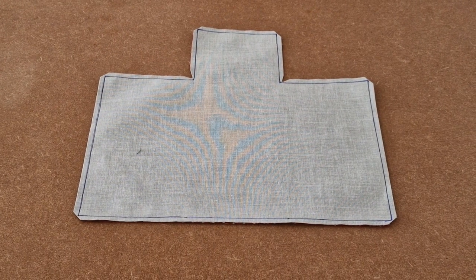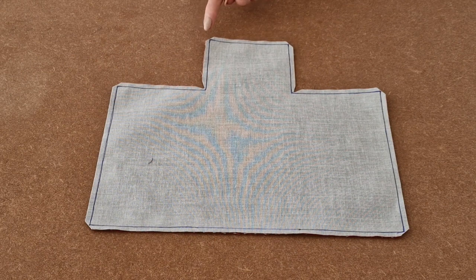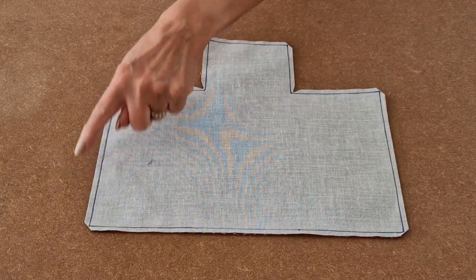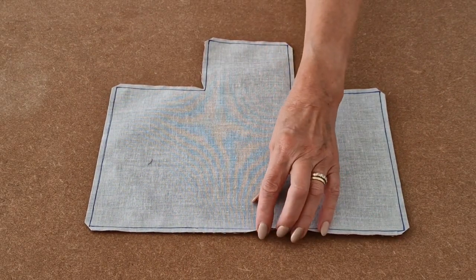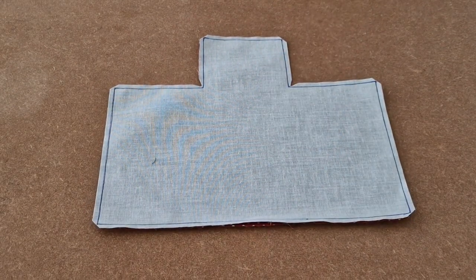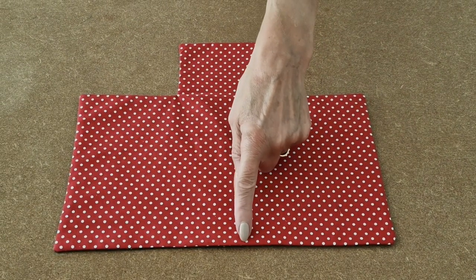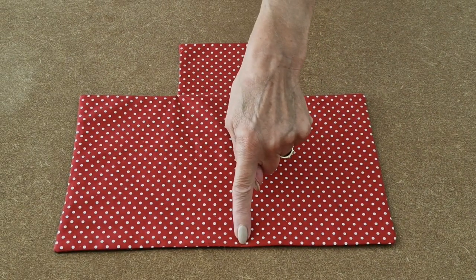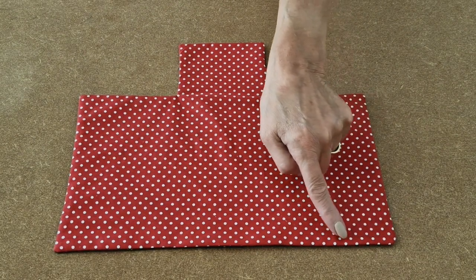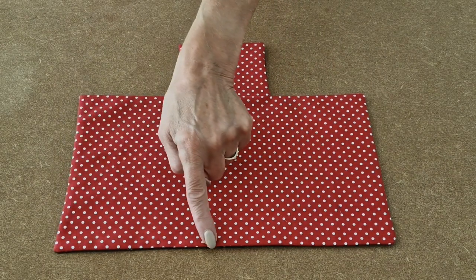I have cut all along the red line and I have also snipped into the corners around the shape. The next part is to use the gap at the bottom to turn it the right way around. I have turned it the right way and tucked in and pressed the gap we left at the bottom.